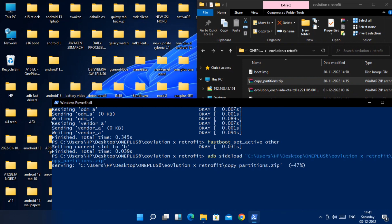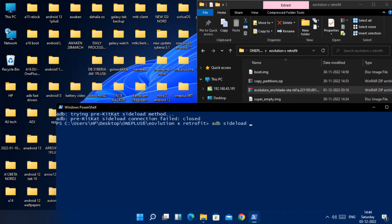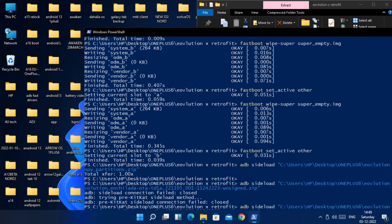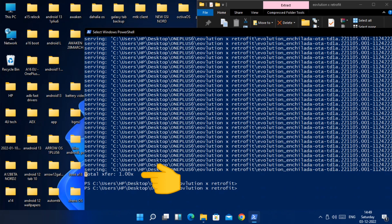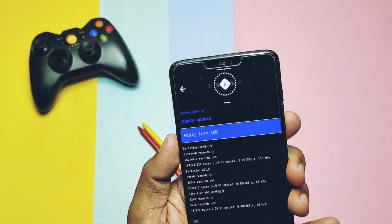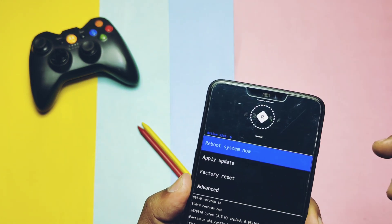You may get an 'x:1' notification in CMD, meaning the copy_partition flashing is finished. Now again in CMD, type 'adb sideload' and drag the full ROM zip file, then hit Enter. Flashing of Evolution X has started. After complete flashing, you will again see the 'x:1' notification, meaning flashing is finished. Remove the USB cable and in recovery tap the back arrow, then tap 'Factory Reset' and confirm.